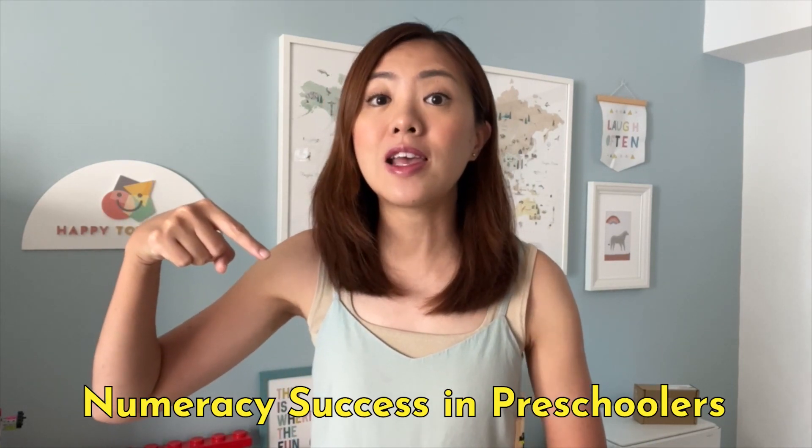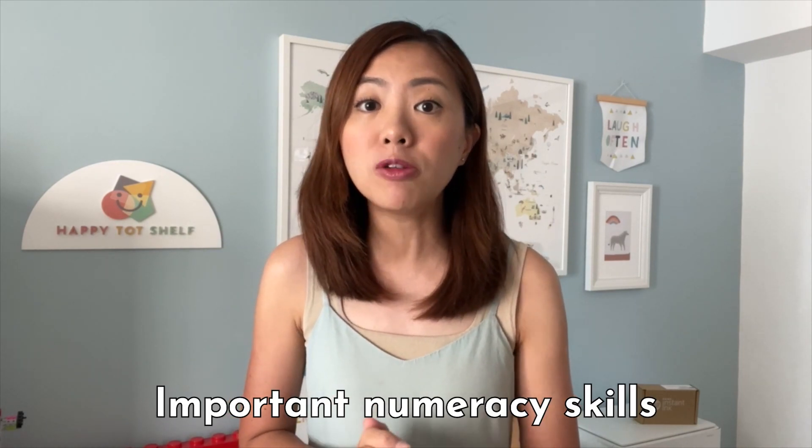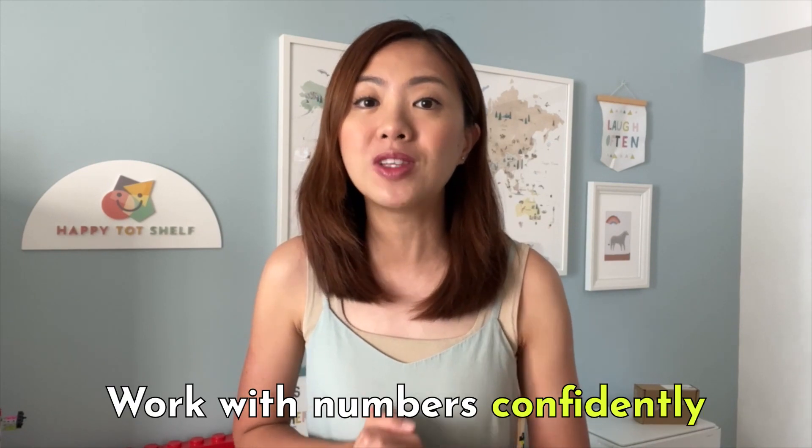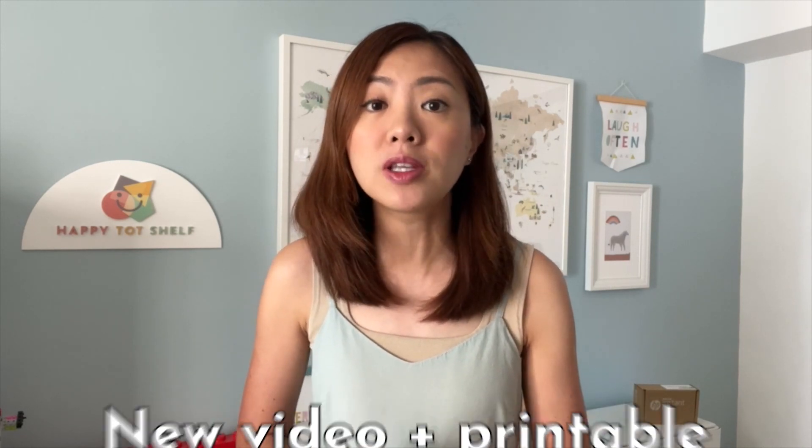Hi everyone, my name is Finn and welcome to another Fun Home Learning Friday. For our next few Fun Home Learning Fridays, I will be teaching this popular topic: Numeracy Success in Preschoolers. We will be looking at several important numeracy skills that will help your children gain competence in math and work with numbers competently. This is a huge topic so I've broken it down into several short videos — look forward to a new video and printables every Friday. Be sure to subscribe so you won't miss any of my Fun Home Learning Friday videos and printables.